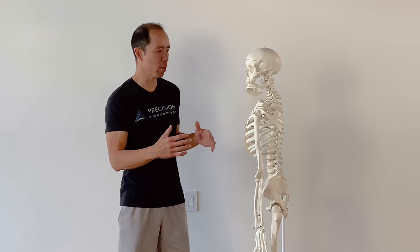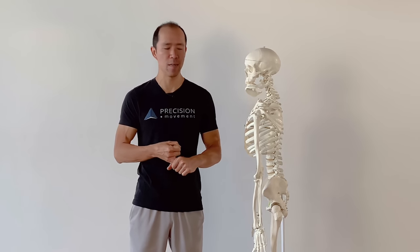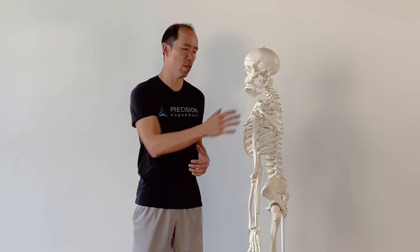Hey, it's Coach E from Precision Movement, and welcome to another one of our YouTube videos where we're trying to help you move freely and without pain. Today we're going to talk about the serratus anterior muscle, which is a shoulder muscle, and it's really important for keeping those shoulders healthy, preventing impingement, rotator cuff tendonitis and tears, bursitis, and overall good function and strength of the shoulders.